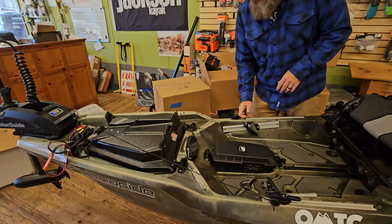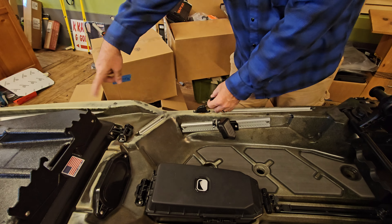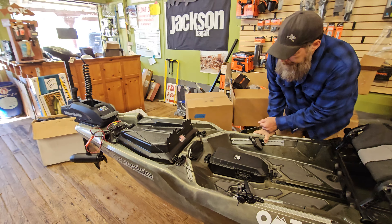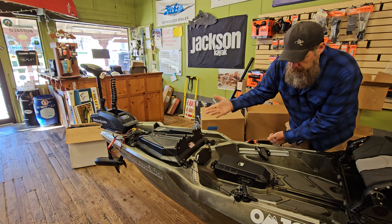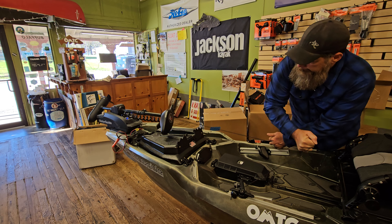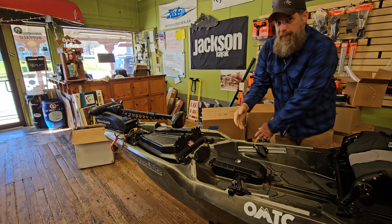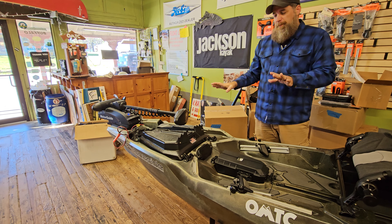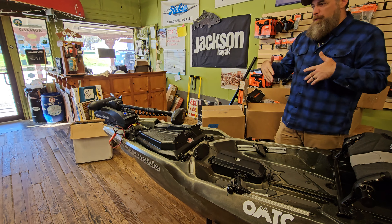So I'm going to go ahead and pull this cord here. It's got a bungee in the middle, which brings some spring load to it. I've got the pedal unlock mechanism, and then I'm just going to pull that cord, bringing it back up. You can do this all from the seated position, which is phenomenal. And then when you're ready to go back down,